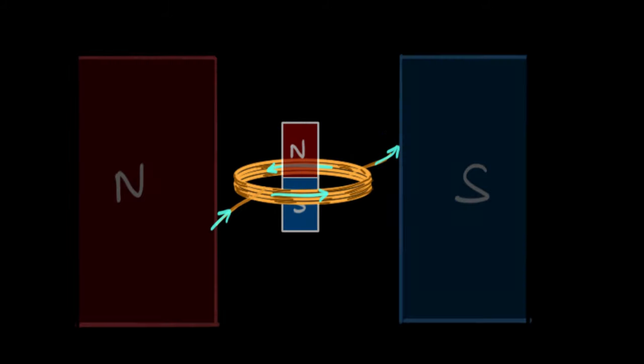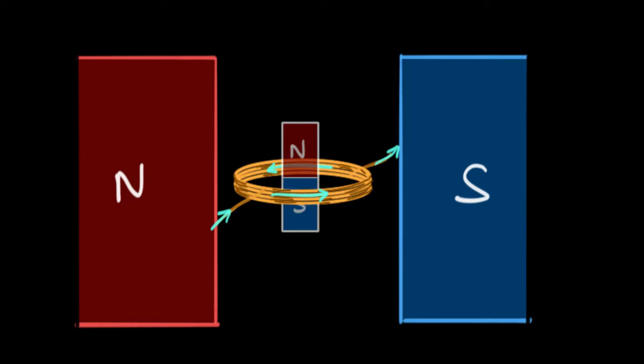Now keep this coil between the two poles of an actual magnet — imagine it's part of a large horseshoe magnet. If you imagine this current-carrying coil to be a bar magnet, you can see that the north gets attracted by the south pole towards the right, the south gets attracted by the north pole towards the left, and therefore the coil tends to turn. And there you have it — current is making the coil turn.